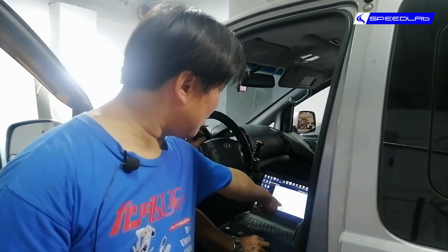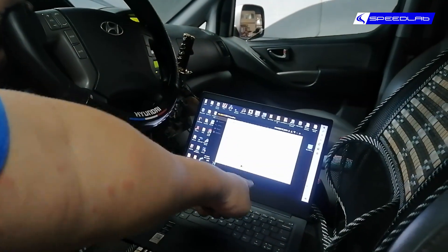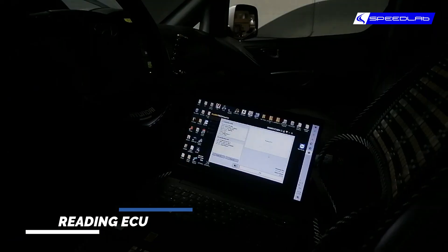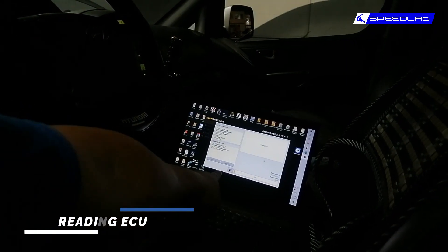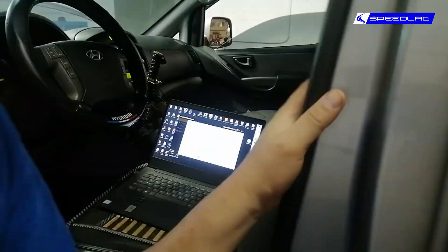There's the status bar down there — it says 1 percent, so we have to wait for that to become 100 percent. Now it reads 2 percent, so we just have to wait. This will probably take about 10 minutes.